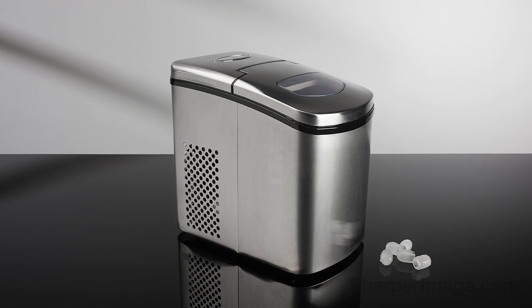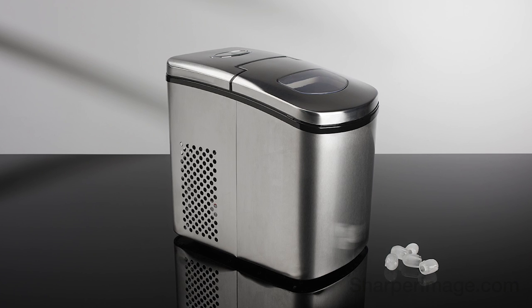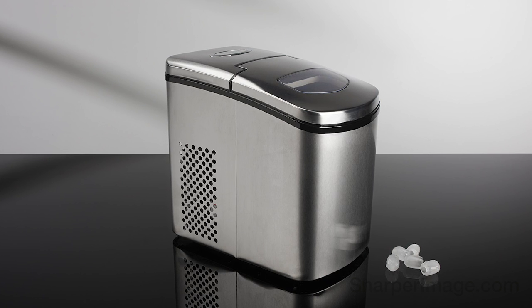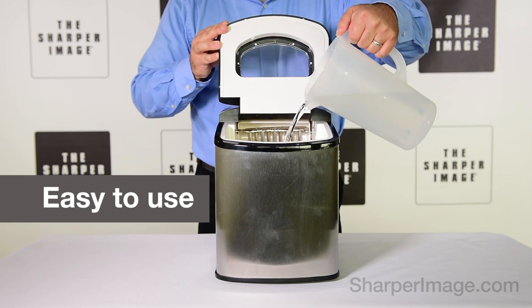Need some extra ice for your next party or barbecue? Then take a look at this. The portable ice maker from Sharper Image. Just plug it in, pour in some water, and press a button.